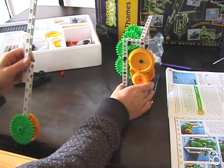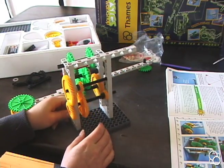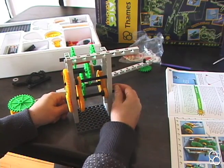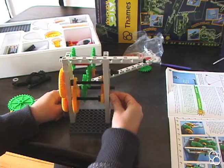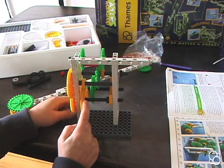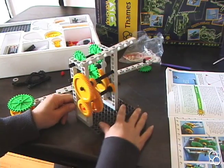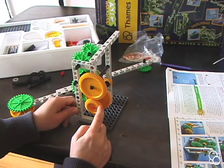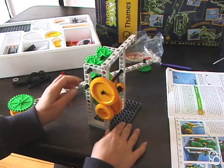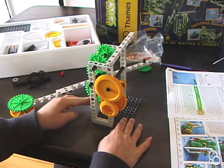Before connecting these pieces, make sure the right gears are meshing. Check that the big yellow gear is meshing with the little yellow gear, that the big gear is meshing with the little gear, and that the big gear is meshing with the medium gear. You can check by turning the large green sprocket wheel and seeing how everything meshes.